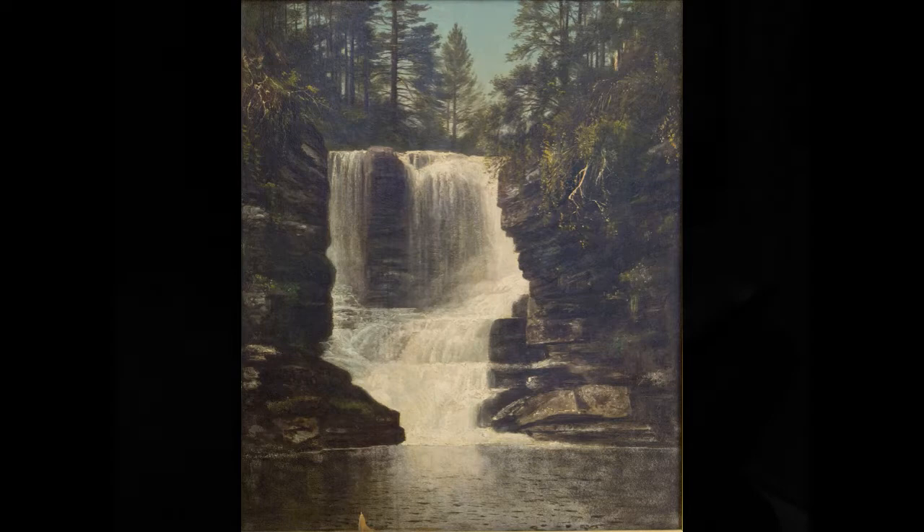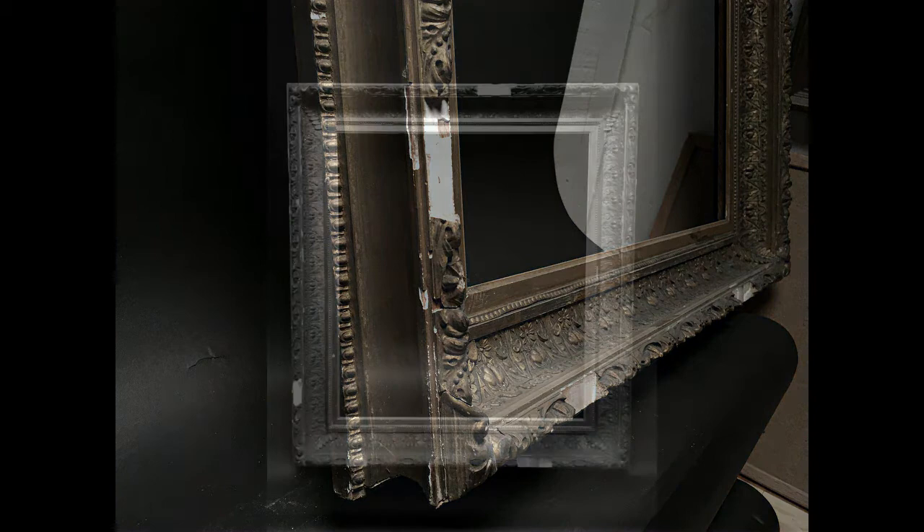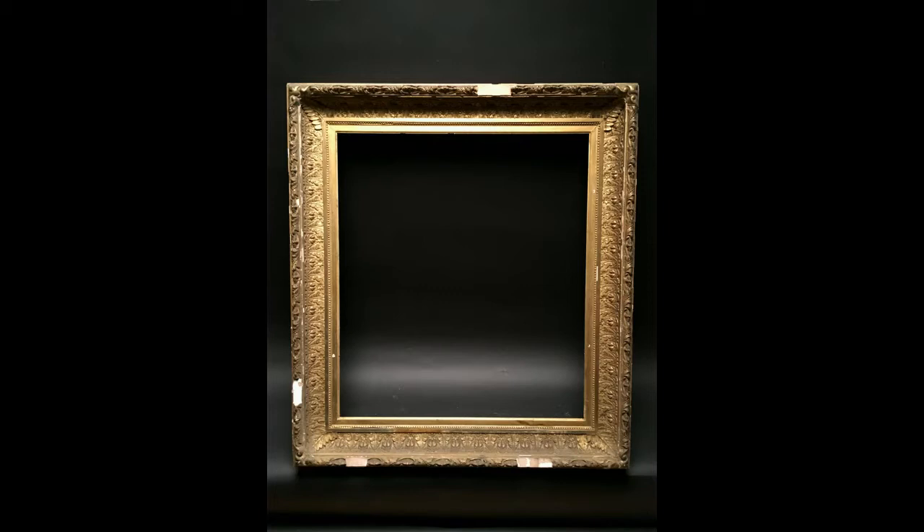The frame, again, is a period frame, and was in need of a little bit of repair. You can see some of the decoration that had been knocked off over time, and so that had to be replaced. But the major restoration was that the frame had to be reduced — we needed to make it smaller.